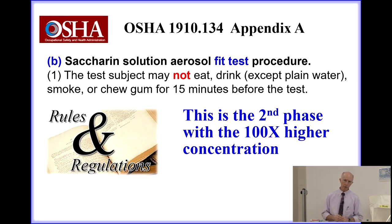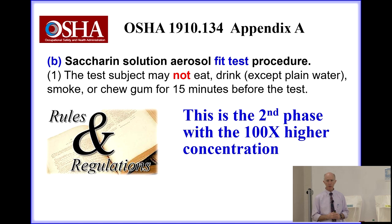Once the taste threshold screening procedure is completed, we go on to the second phase with the stronger solution, which is 100 times higher in taste threshold response — in the case of saccharin, it's actually 100-fold more concentrated. Prior to this test beginning, OSHA points out that the test subject may not eat, drink anything except plain water, smoke, or chew gum for at least 15 minutes prior to the test.